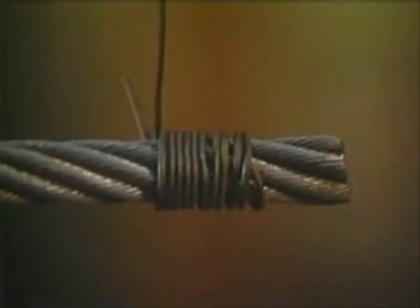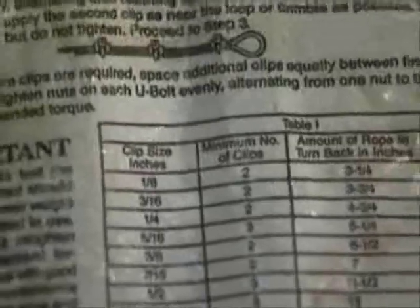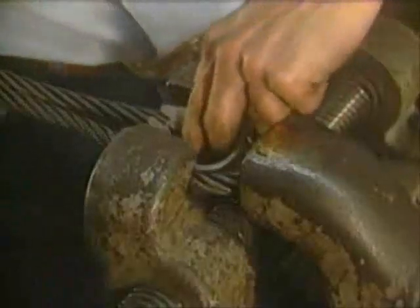Once the soft wire is properly wrapped, be sure to tighten the soft wire wrapping with pliers. The number of clips required for the eye must be determined by referring to the information on the Crosby bag or in our catalog. And always use a thimble to protect the wire rope against wear and abrasion as it is used.